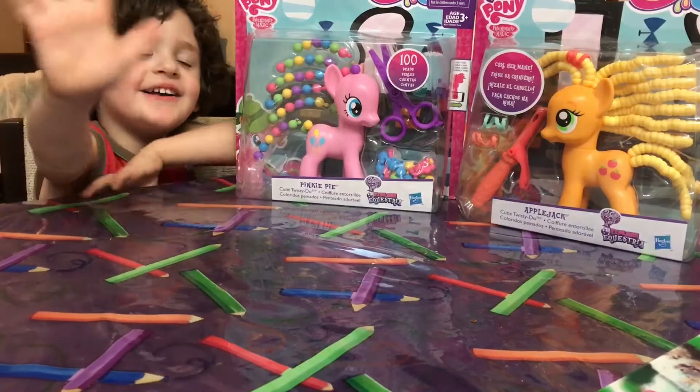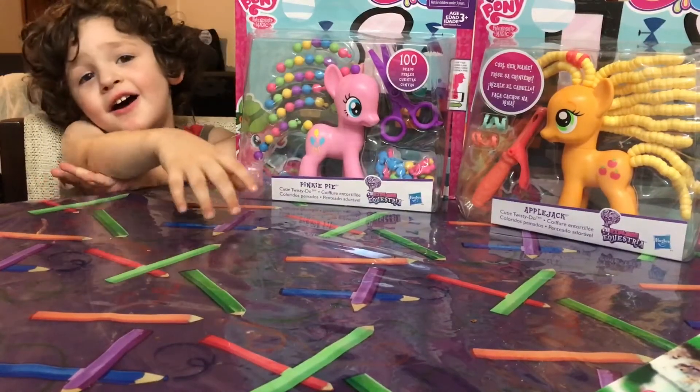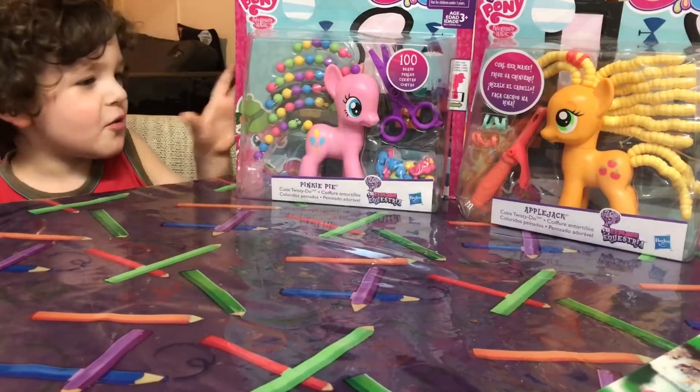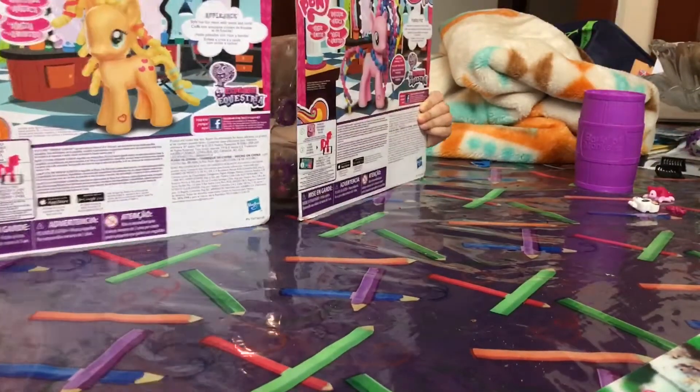Hi guys, this is Vickstar, and today we're opening My Little Ponies.